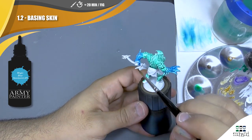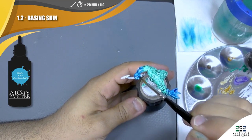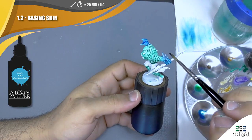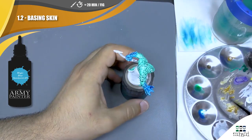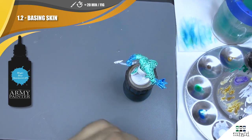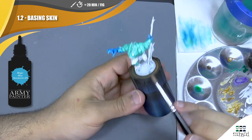Sometimes the HeroQuest miniatures seem a little bit oily, which is strange, and the paint is not necessarily going to fix very quickly. So I don't hesitate to apply very strongly and make it again if necessary.